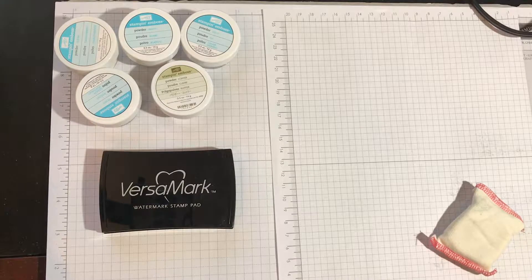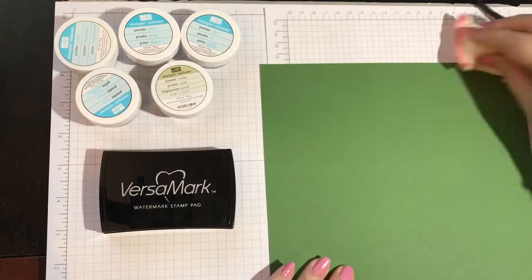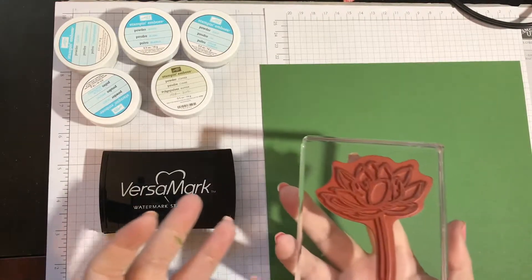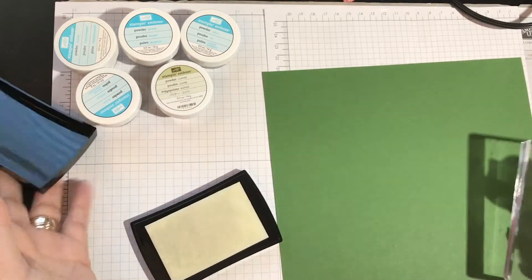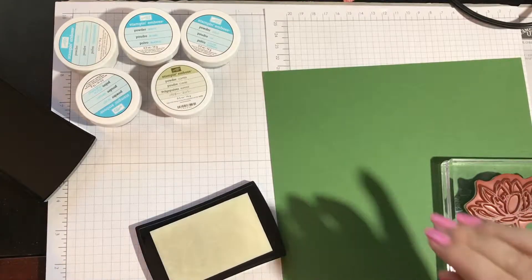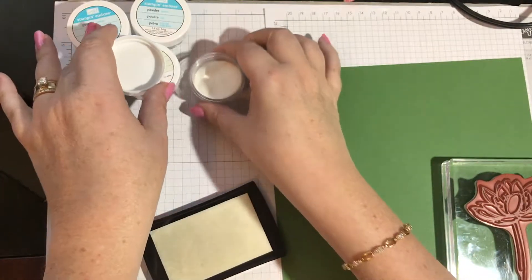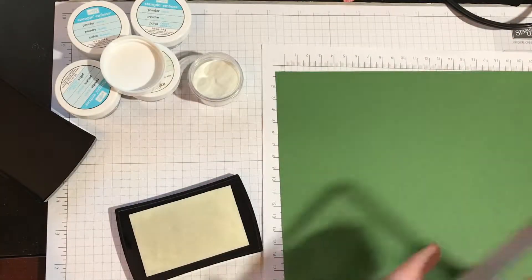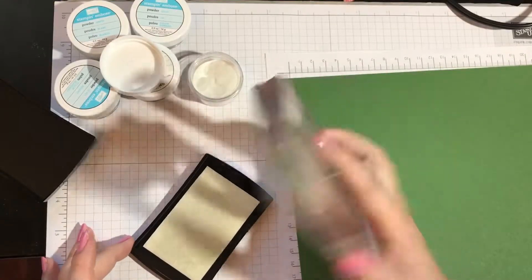Let me grab a scrap piece of paper. I have a scrap piece of Garden Green, so I'm just going to wipe this off with my embossing buddy. What you do is take the stamp that you want to use — you can do anything, sentiments, really any stamp. I'm going to ink it up. I'll do the clear first to show you how it picks up the color. You want to have a piece of paper underneath — I used a folded piece of grid paper. I'm going to ink it up on the Versamark; this doesn't show up or anything, you won't see it.